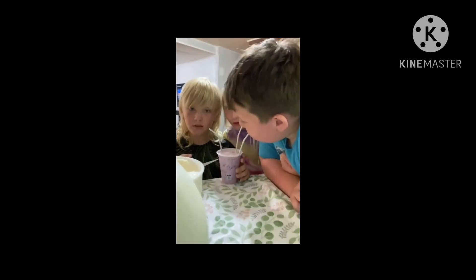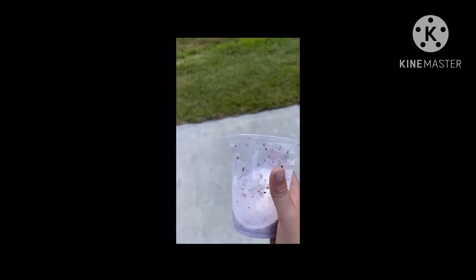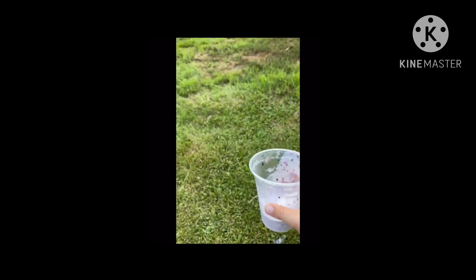Yep. It's pretty good, but it... Oh my god. Oh my god.